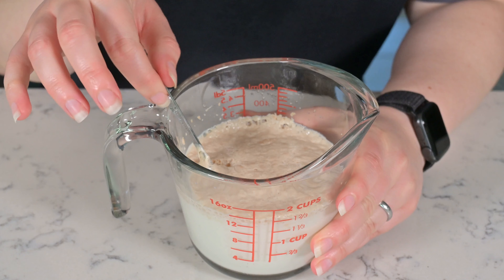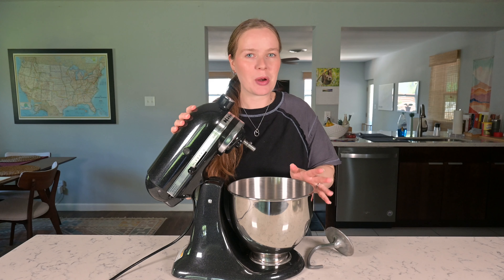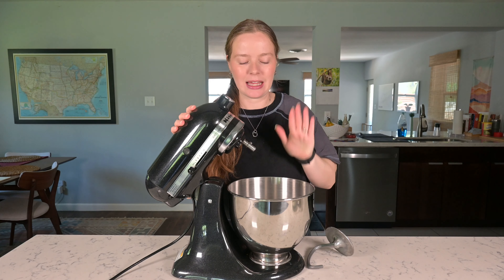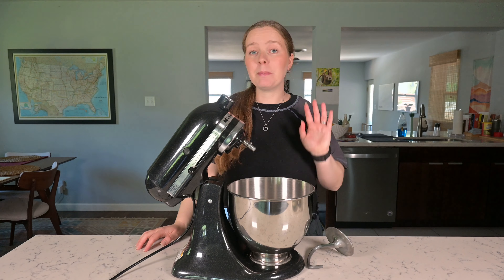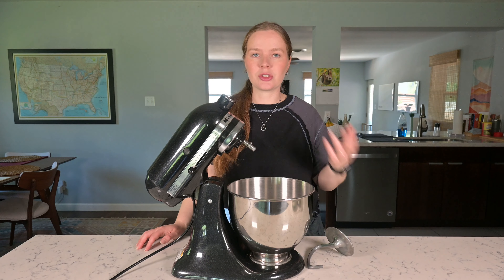We're going to start by adding our yeast and a little bit of the sugar into our lukewarm milk. Then we're going to stir it to combine and let it sit for around 10 minutes. It's been 10 minutes and our yeast is nice and frothy, so now we're going to mix together our dough.